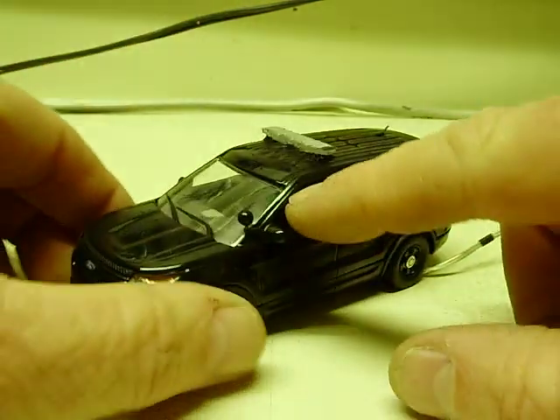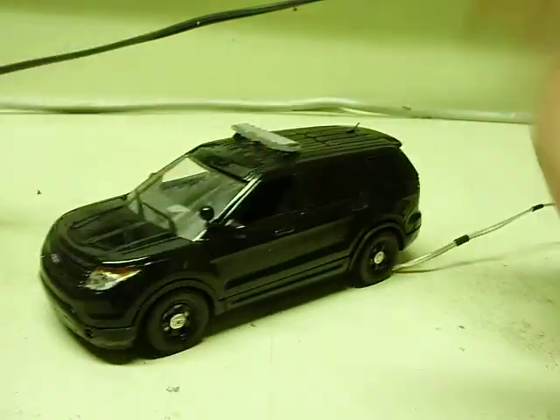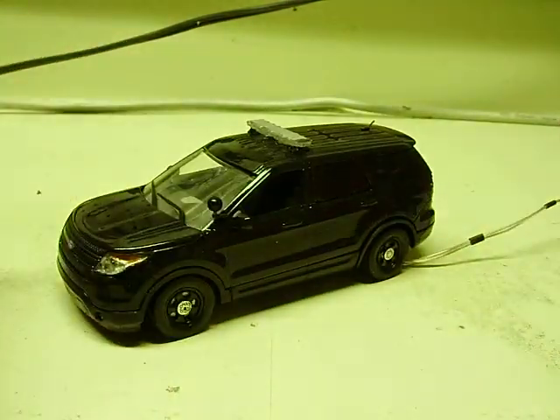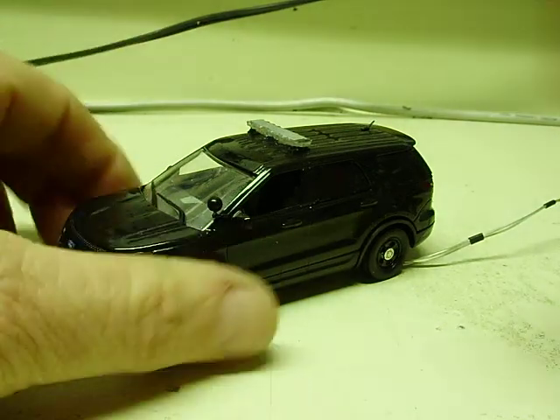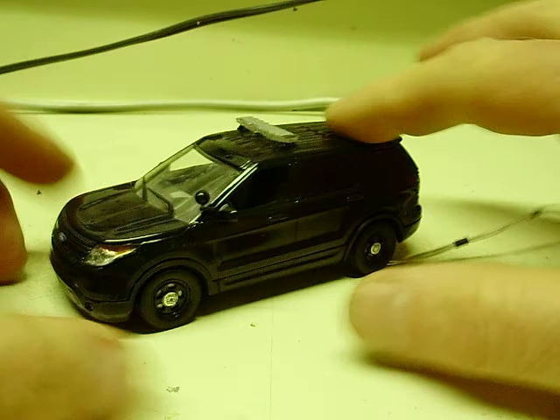The difference in these — the doors are not open on these. No hood, no liftgate. None of the doors, nothing opens on the new First Response model. Kind of getting a little bit more and more basic, but still pretty decent little models.